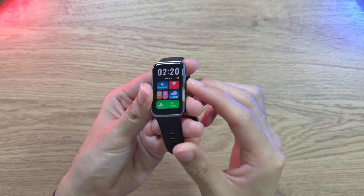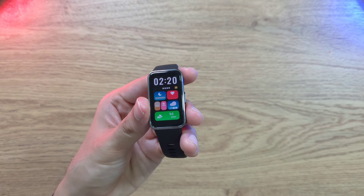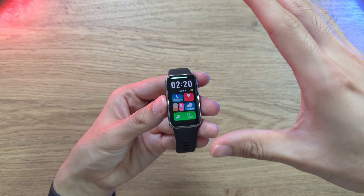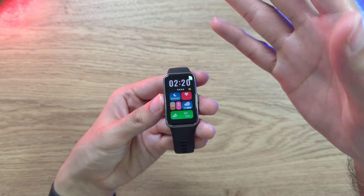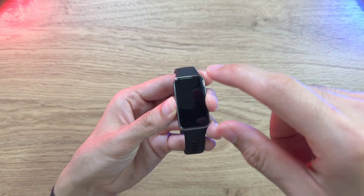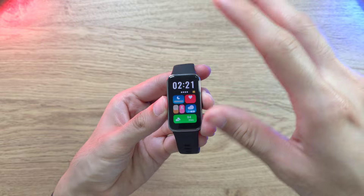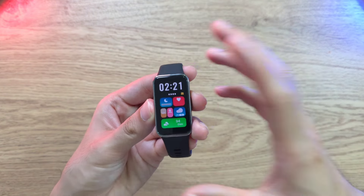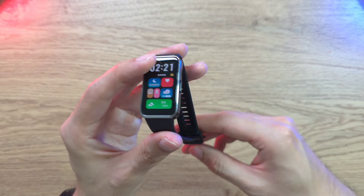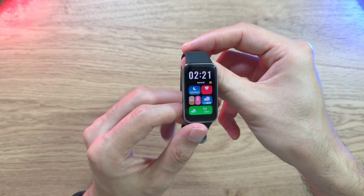That's it for the Huawei Band 9 — a really great fitness band for fitness enthusiasts. It features heart rate monitoring, SpO2, and 100 sports modes, making it useful for a wide variety of activities. Let me know in the comments what you think about the Huawei Band 9 or if you have any questions.